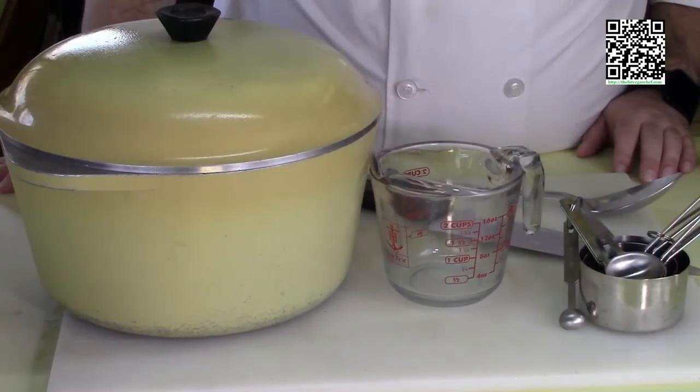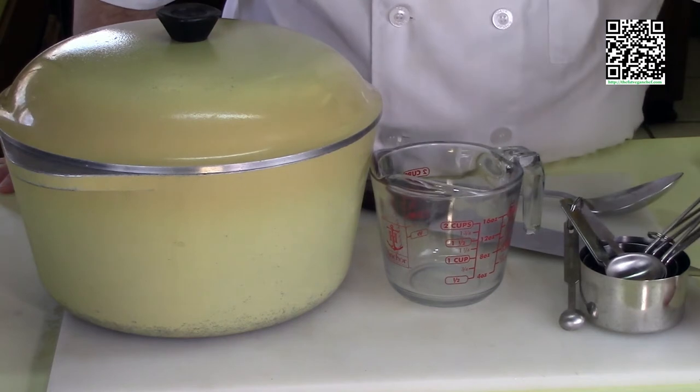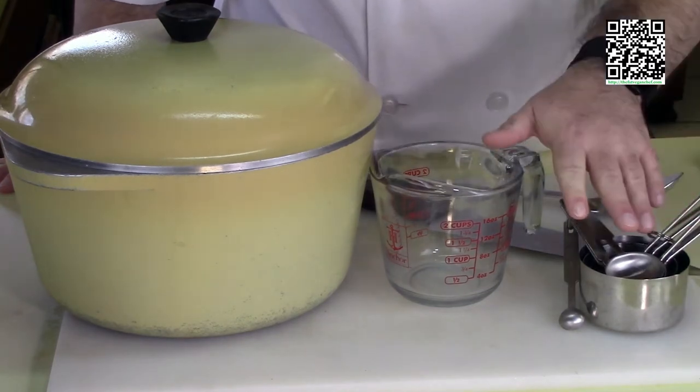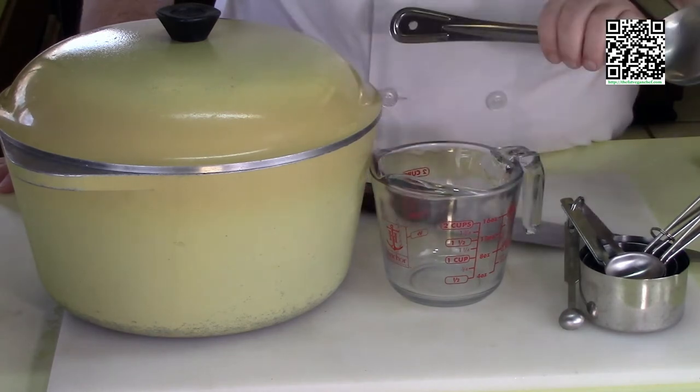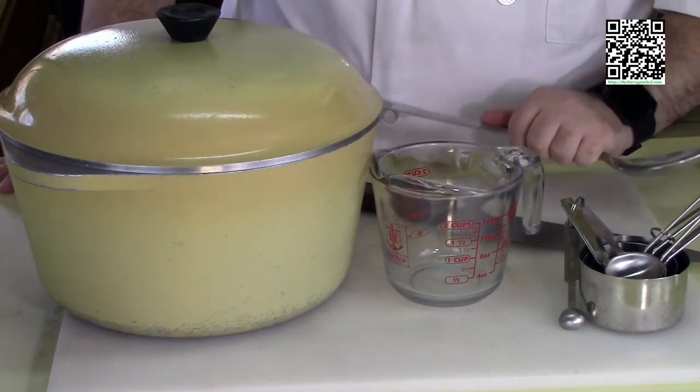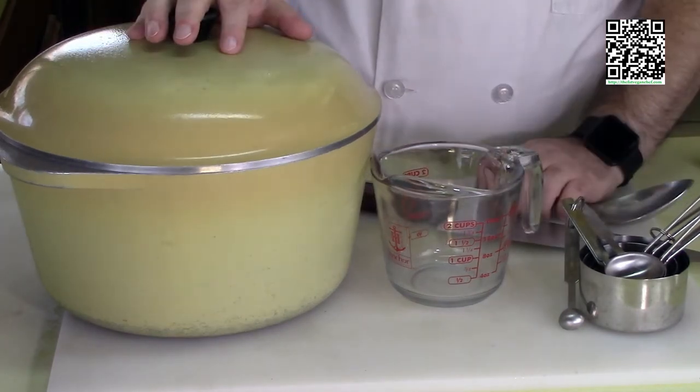The tools you're going to need to make this vegan chicken noodle soup are: a cutting board with a damp towel underneath, measuring cups and measuring spoons, a good sharp knife, a spoon to stir the soup, and a nice big thick pot.